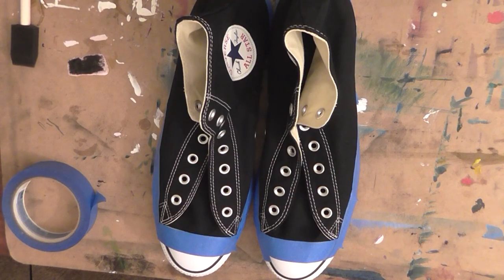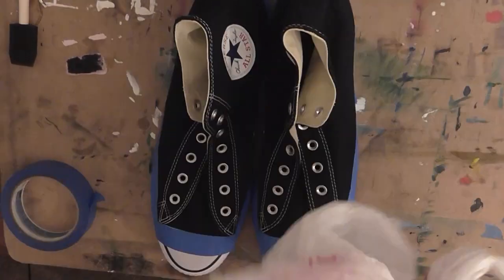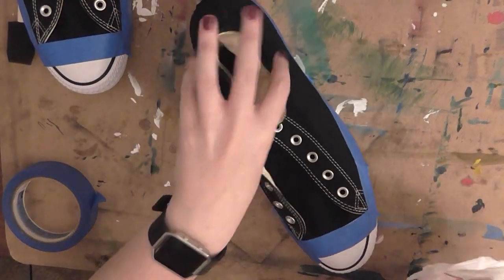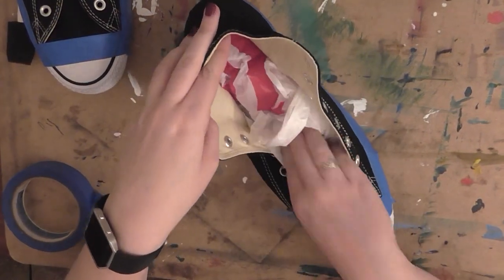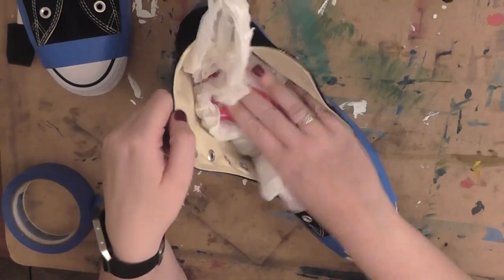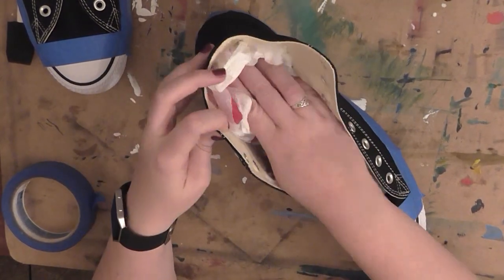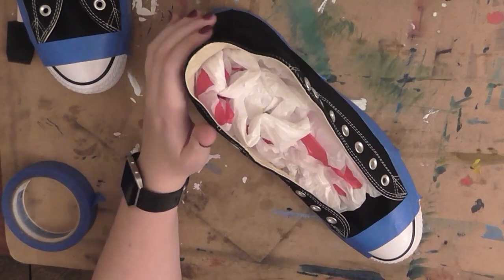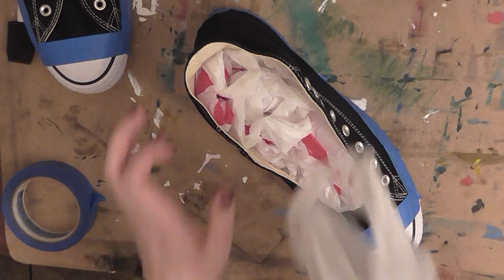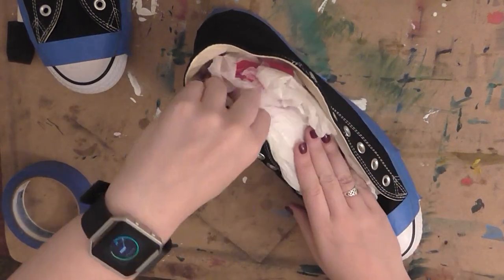Now that the soles are all taped up, we need to stuff the shoes. For this I just use a handful of plastic grocery bags — jewel bags, Target bags, whatever you have around the house. The reason I do this is to give myself a nice stiff surface to work with. If I left the shoes as they were, the fabric would just be flopping around and it would be really difficult to get any good brushwork or fine details done. It's a quick and easy way to give yourself a good surface to use a brush or pencil on.